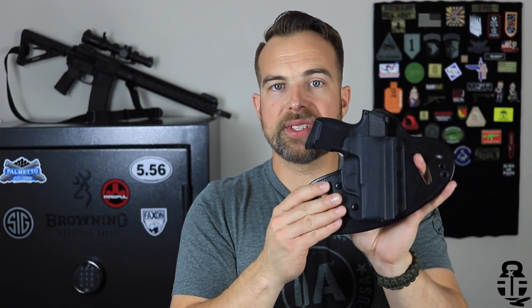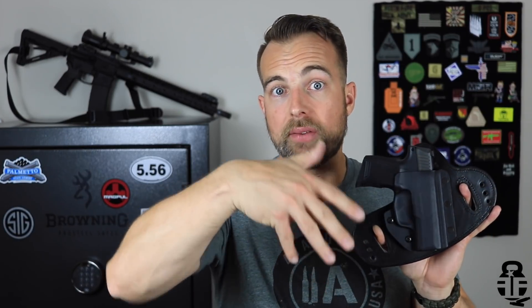Those are the positives I've found with this setup. I know it's not for everybody — initially it wasn't for me — but I've come to really enjoy it and it's going to continue to be in my rotation, especially with my P365. They also offer an appendix rig in a hybrid style, so if that's what you're looking for, that's an option too. Check the link at FitandFire.com for Hidden Hybrid Holsters.